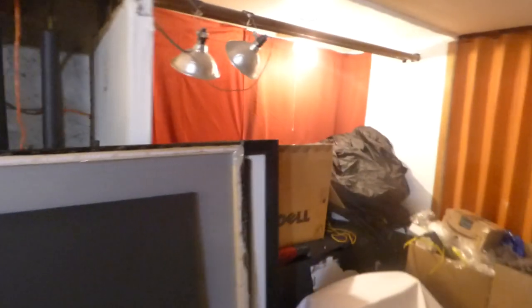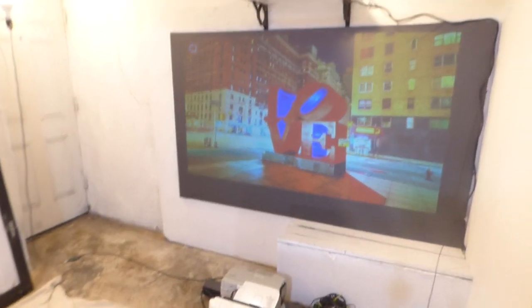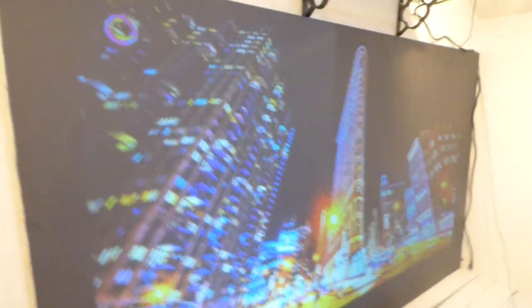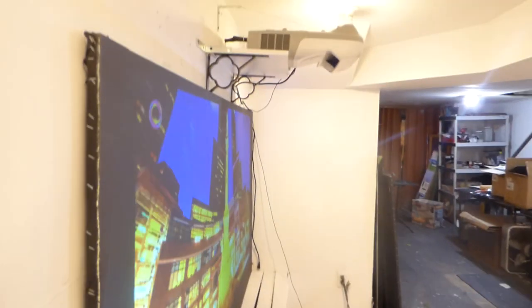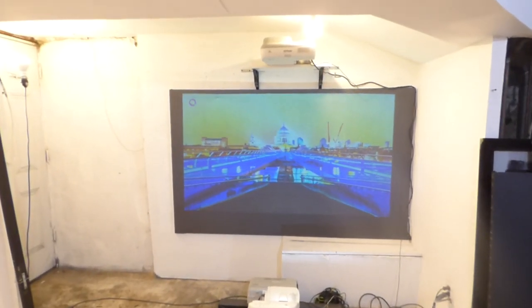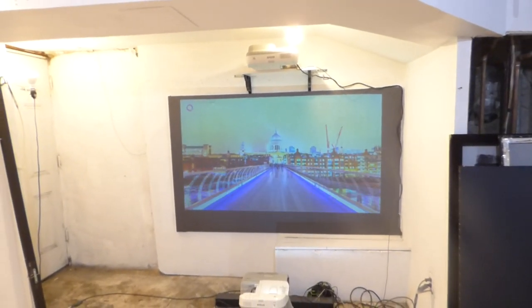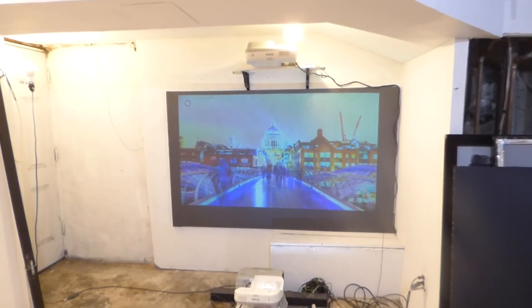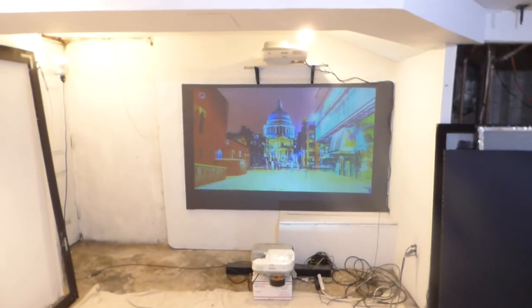I'll just turn my lights back on. All right, that's about it. Hope you enjoyed the video demonstration.